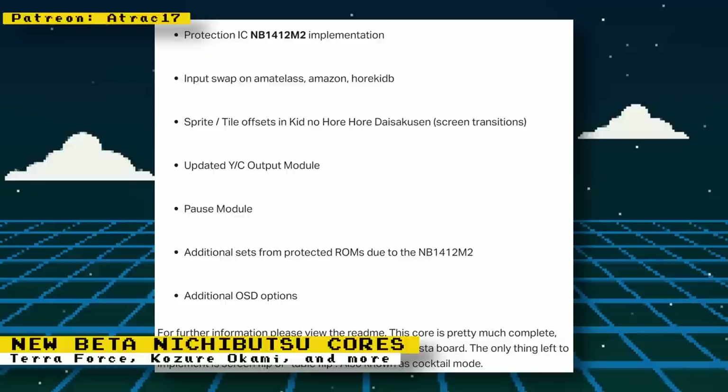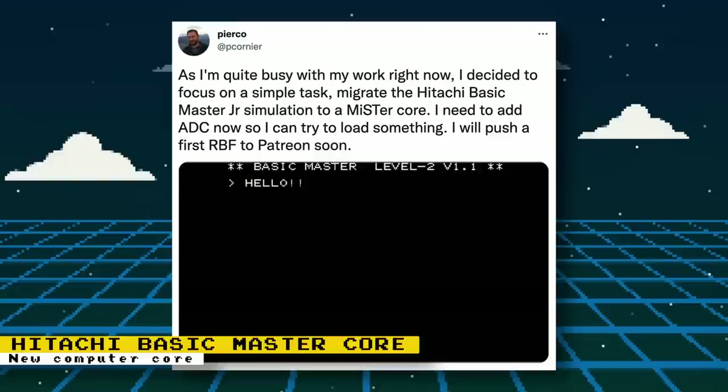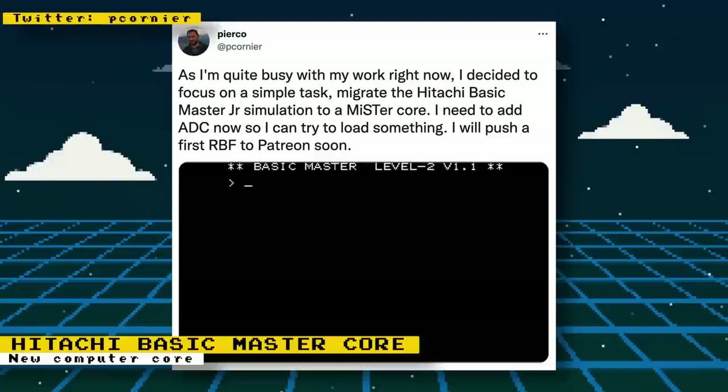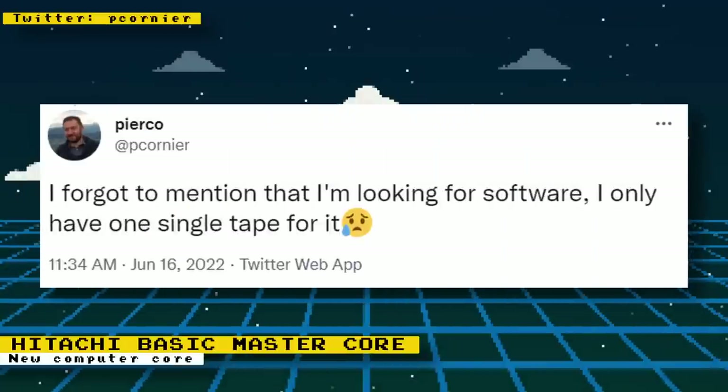Subscribe to the Patreon if you want to support this work and even more future FPGA developments. Core developer Pierco is currently working on migrating a simulation of the Hitachi Basic Master Jr he had developed into a MiSTer core. The Hitachi Basic Master Jr was a computer released in 1982 meant for computer hobbyists. If you have access to software for this computer or know where to find some, Pierco is looking for more software to help with core development — currently he only has one single tape. Please contact him on Twitter if you can help.